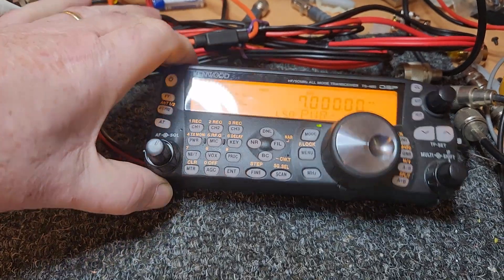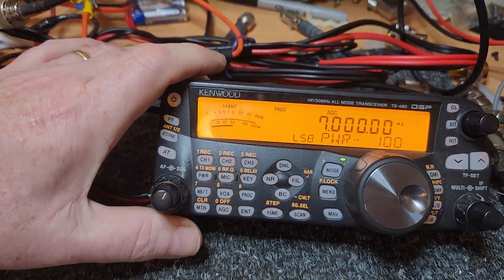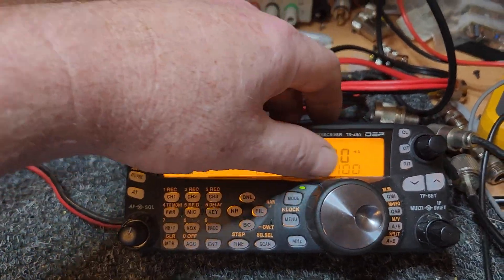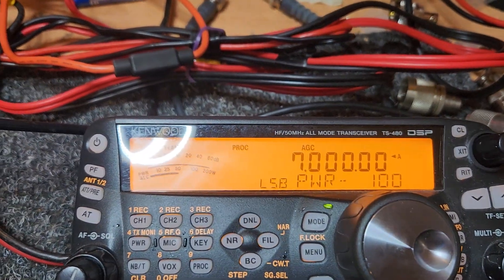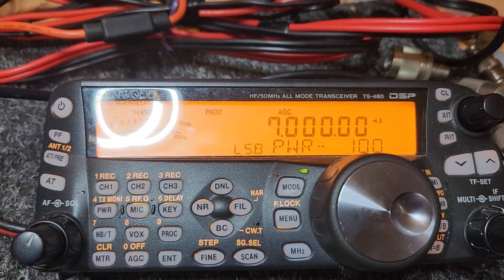These units are becoming rare. The 480 HXs — I mean, you'll get an SAT every day of the week, but getting a 480 HX is becoming a very difficult process.